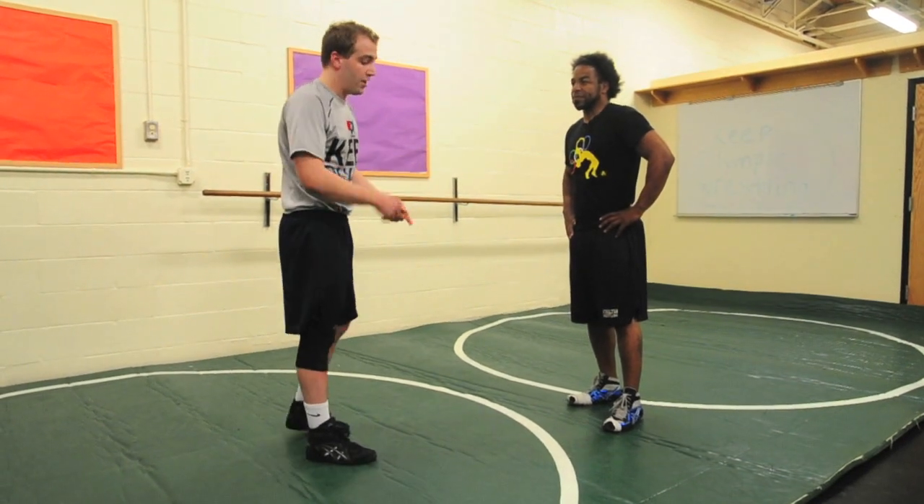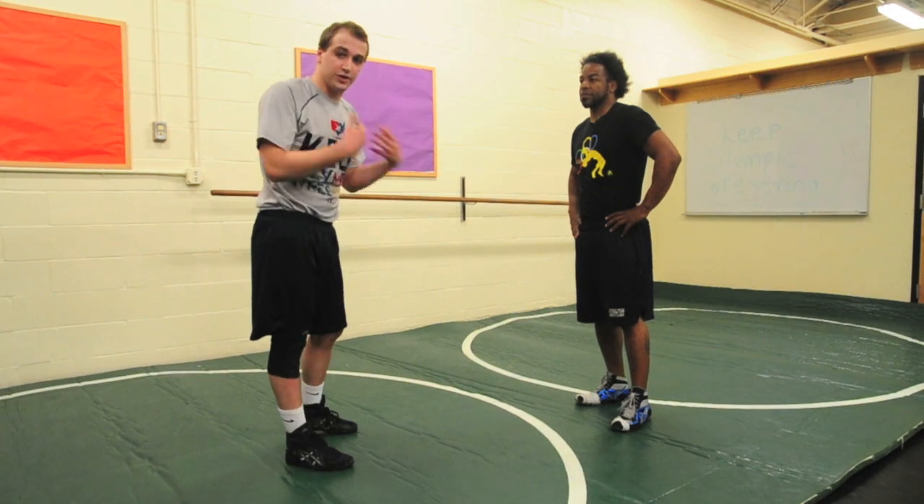We're going to go over a good wrestling warm-up, good to do at the beginning of practice, good to get your wrestler's heart rate up.